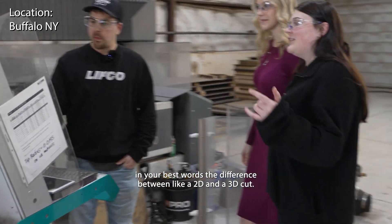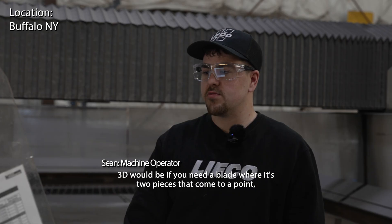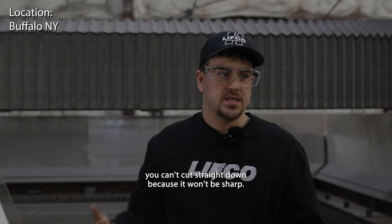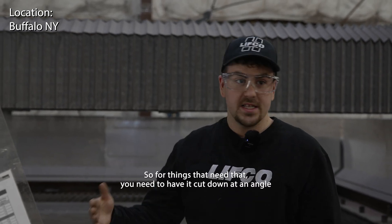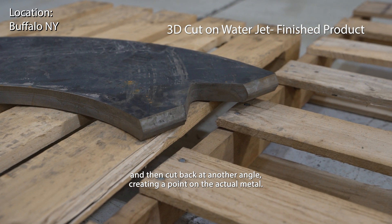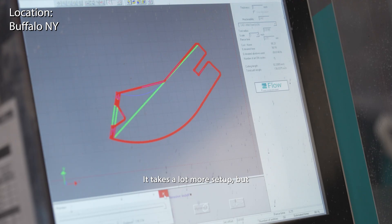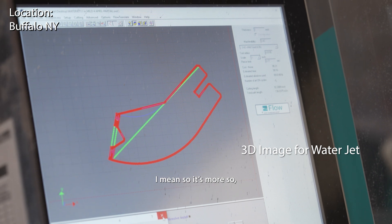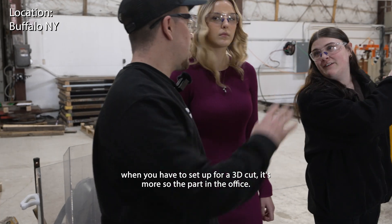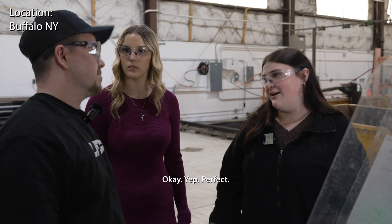Can you explain in your own words the difference between a 2D and a 3D cut? A 2D cut is just straight down. A 3D cut would be if you need a blade where two pieces come to a point - you can't cut straight down because it won't be sharp. So you need to cut down at an angle and then back at another angle, creating a point on the actual metal. That sounds complicated - it takes a lot more setup, mostly on the computer side. Once it's set up in the machine, the machine does all the work.